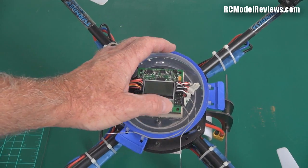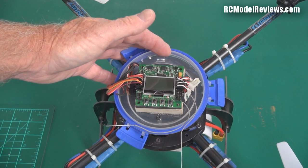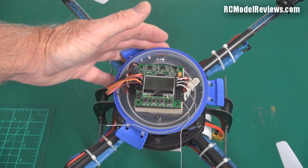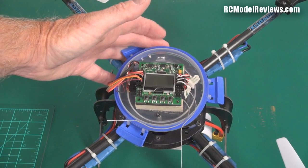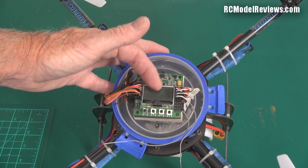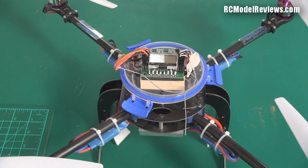Down here there's a row of four push buttons — little tact switches — and the big thing: an LCD. You don't have to keep going to your computer to change settings, which was always a problem with older boards. You had to plug in a laptop and fiddle with software just to make a small change. But with this, you can throw your computer away — just use the on-screen menu.